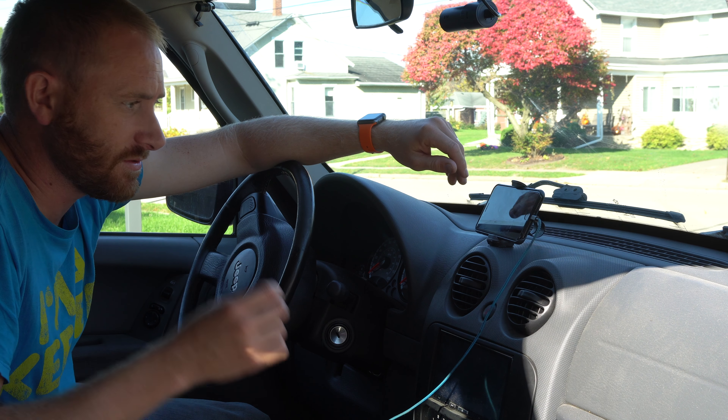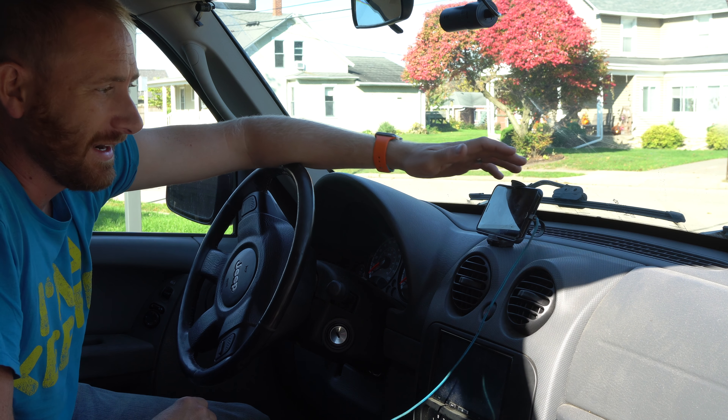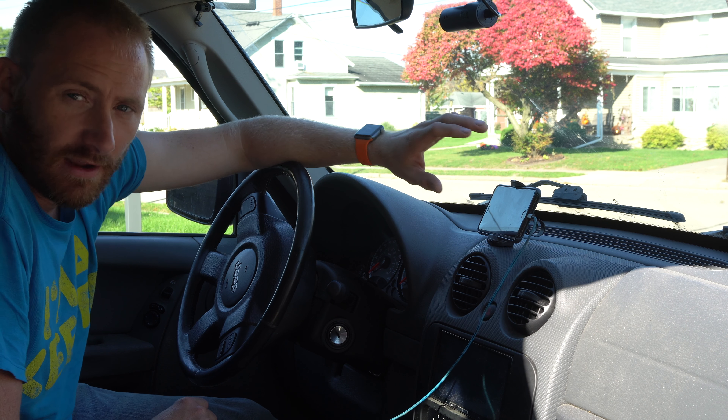You want something that's easy to use, easy to pop on, easy to take back out — something that's actually going to hold your phone fairly securely. It does not bounce very much when you're driving down the road, but it does have that flex and give in case it needs it.